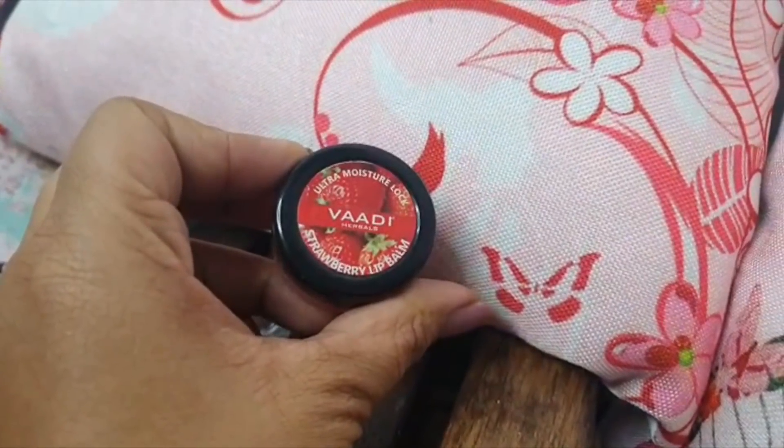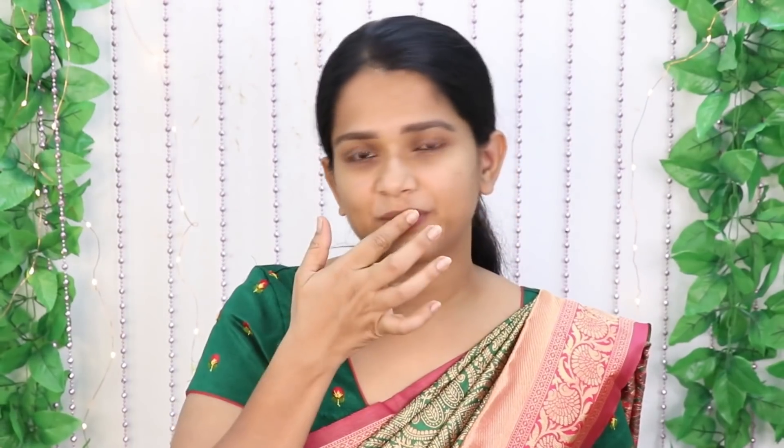First step, I am going to moisturize the lips with a lip moisturizer. I am using Body Herbals lip balm. If you have any lip balm, you can use it.